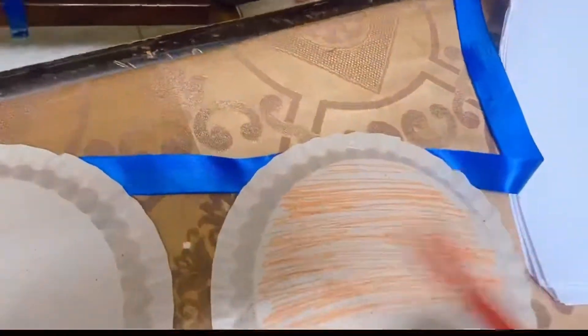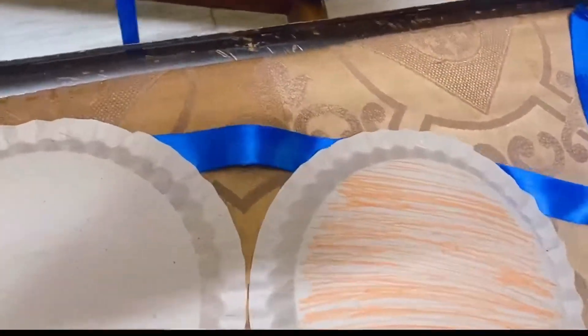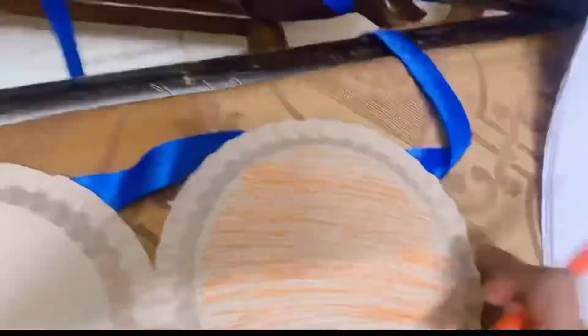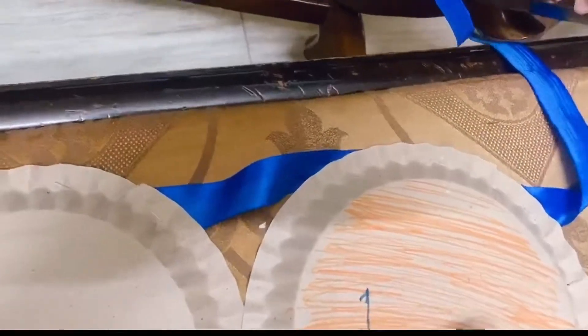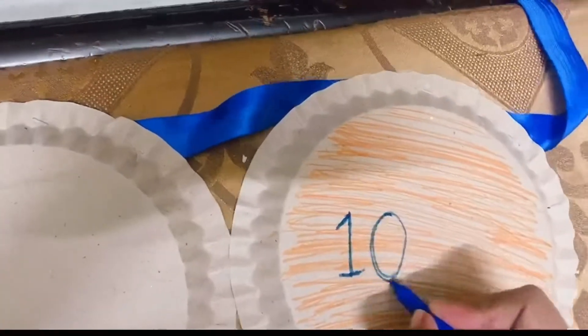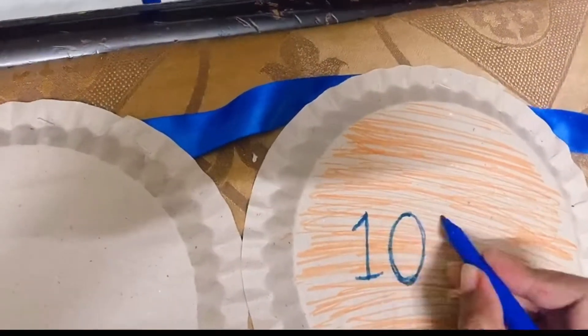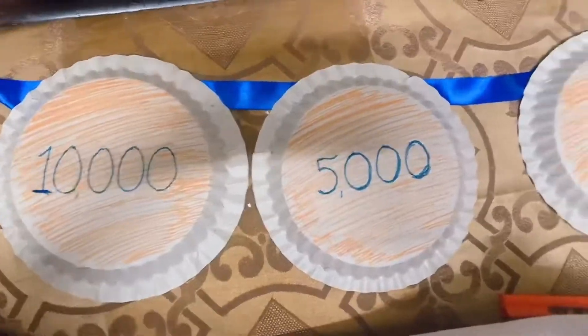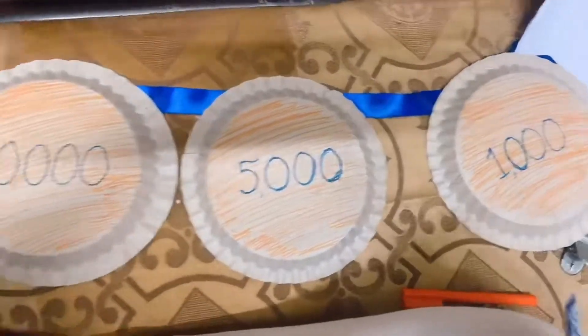For the dart games we had a play zone. I had paper plates at home. I used the back side, stapled it over a satin ribbon, and colored it with orange. I used a sketch pen to make it attractive and then put points on the plate — 10,000, 5,000, and 1,000.